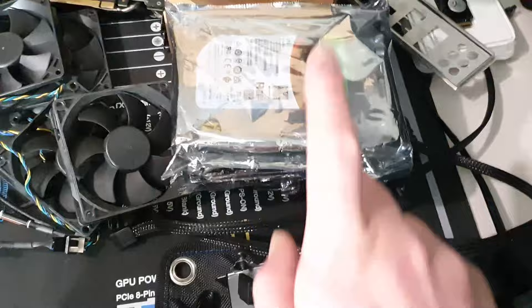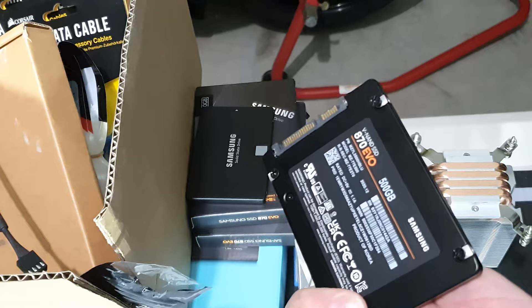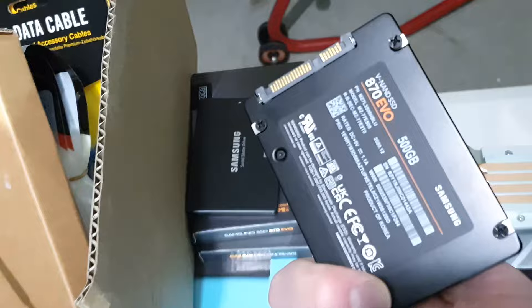These are my hard drives — I'm running six four-terabyte hard drives, and for the SSDs I'm going to be running four of these. I'm going to attempt to edit off the server. The advantage here is I'd have one drive redundant — if one fails, I still have the other three doing the job, as opposed to what I'm doing now with just a single drive.